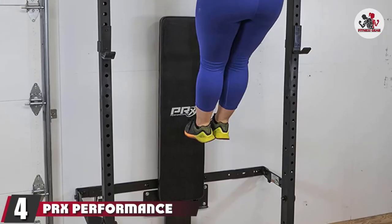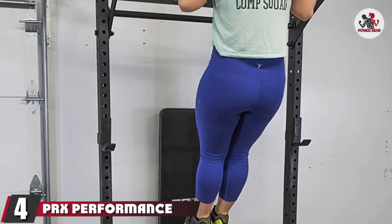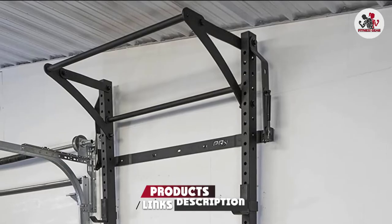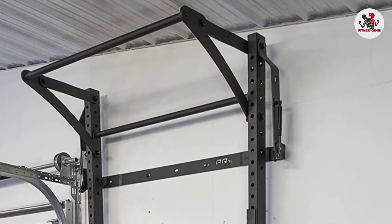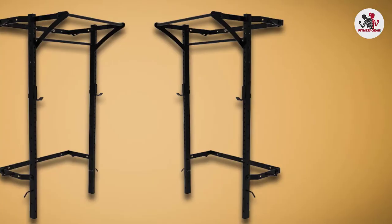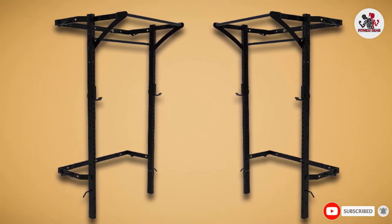Next at number 4, the PRX Performance Profile Squat Rack with Kipping Bar. This patented wall-mounted folding squat rack is the flagship product created by Shark Tank company PRX Performance. It can hold up to 1,000 pounds but is also impressively compact — standing 90 inches tall and 22 inches off the wall when in use, and only 4 inches off the wall and 108 inches when folded up.